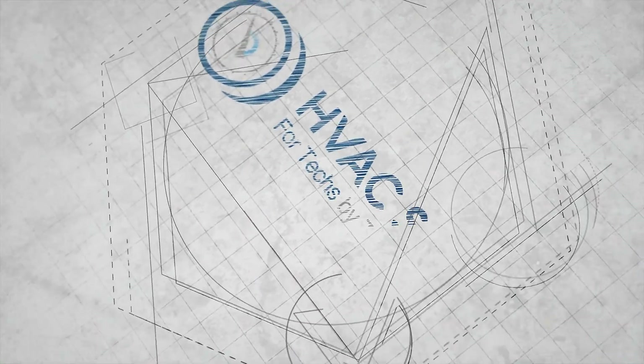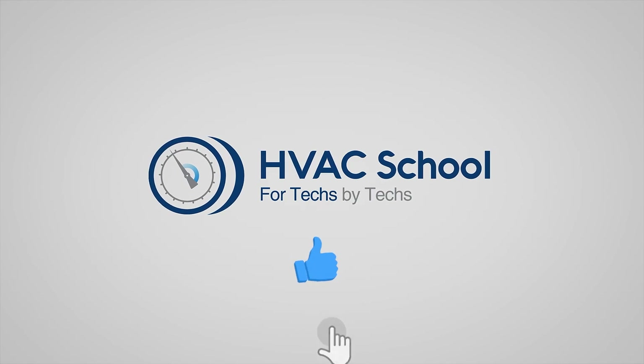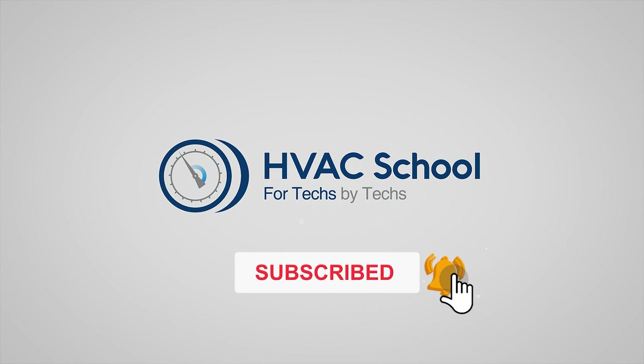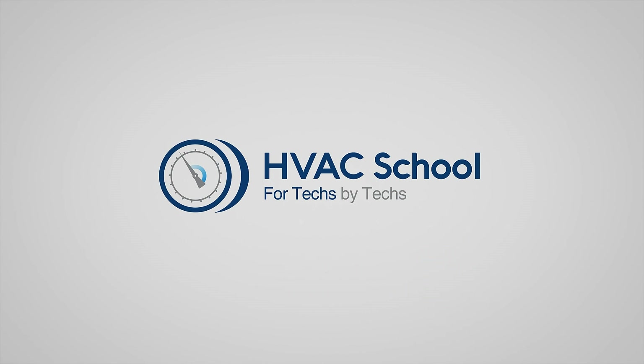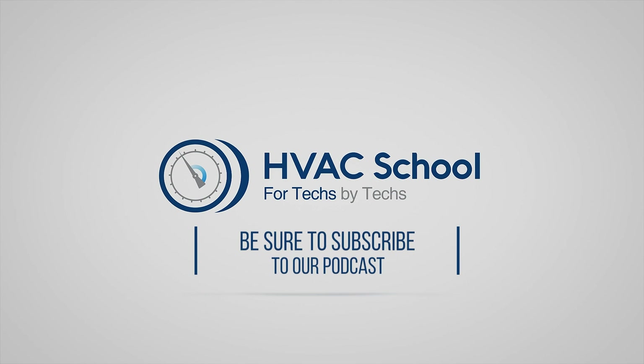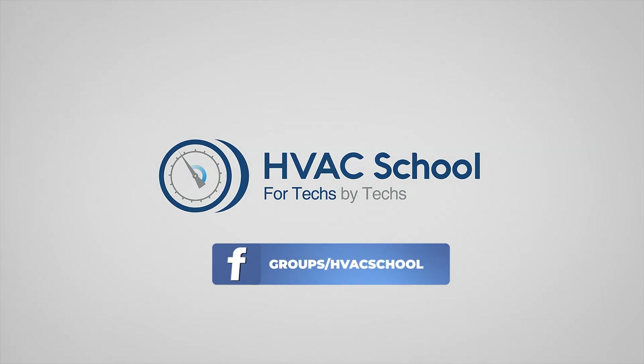Thanks for watching our video. If you enjoyed it and got something out of it, if you wouldn't mind hitting the thumbs up button to like the video, subscribe to the channel, and click the notifications bell to be notified when new videos come out. HVAC School is far more than a YouTube channel. You can find out more by going to hvacrschool.com, which is our website and hub for all of our content, including tech tips, videos, podcasts, and so much more. You can also subscribe to the podcast on any podcast app of your choosing, and join our Facebook group if you want to weigh in on the conversation yourself. Thanks again for watching.